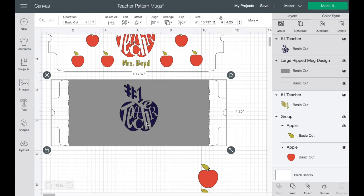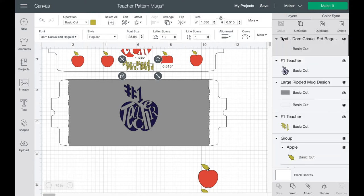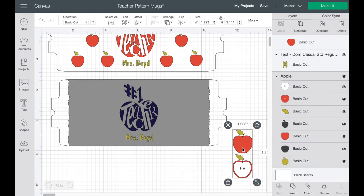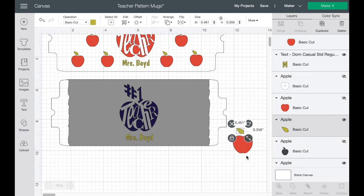Next, choose a font for your teacher's name. I used Dom Casual — type in whatever the teacher's name is. I'll just duplicate it for speed. Now I have 'Number One Teacher, Mrs. Boyd.' The next thing I want to do is make my pattern. I take this apple, look over into layers — there are a lot of cuts because this is a cut file. I have both red and green infusible ink, so I want the leaf and the apple, but I'll turn off everything else.